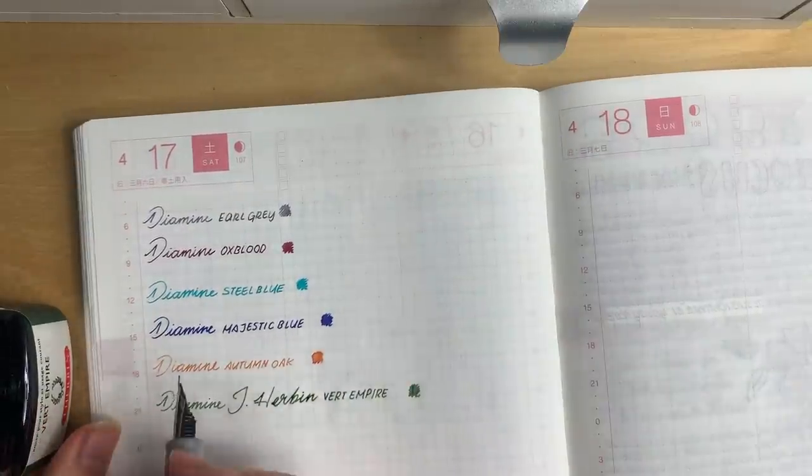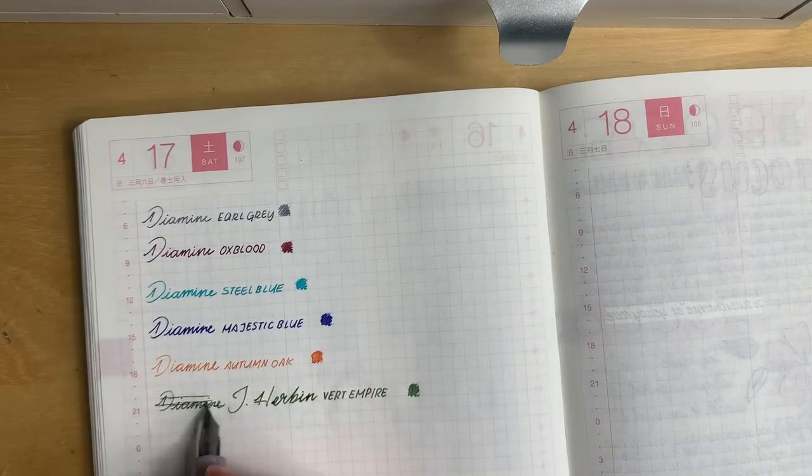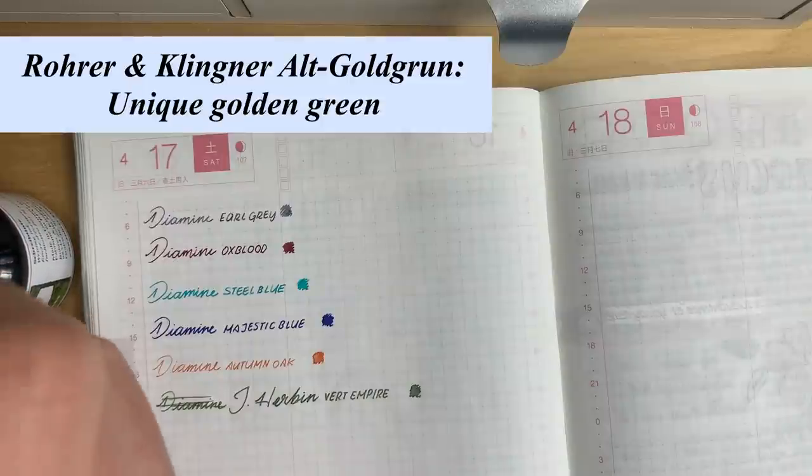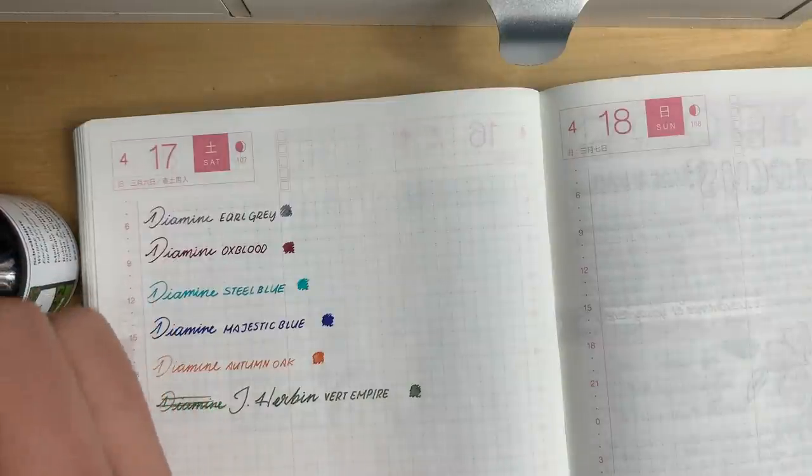This page is already becoming a mess but hopefully you get the idea. I already mentioned this in my last video, but this is another kind of golden green that I really like.